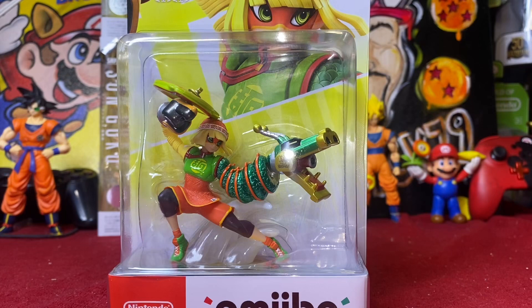Does anybody actually collect amiibos anymore? I feel like I'll be the only one that even posts regularly when a new Smash Brothers amiibo comes out. If I am, that's cool. I'll be the dedicated Super Smash Brothers amiibo reviewer. I remember a time where there were so many amiibo hunters and reviewers. It's so sad to see the craze die down, but I've stayed dedicated this whole time.